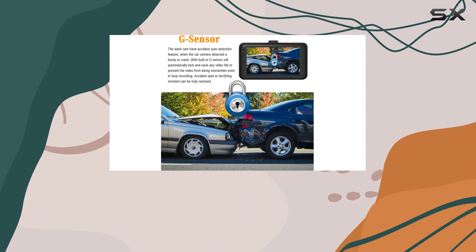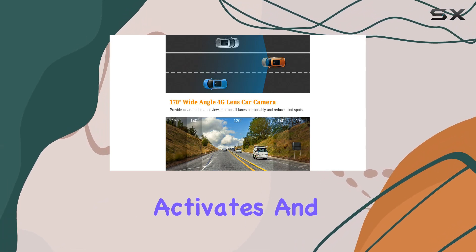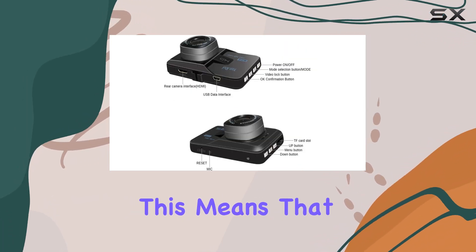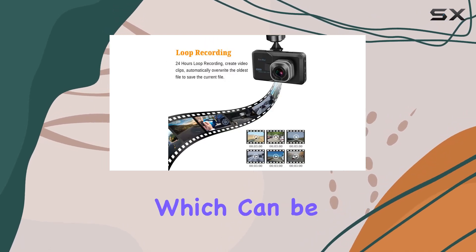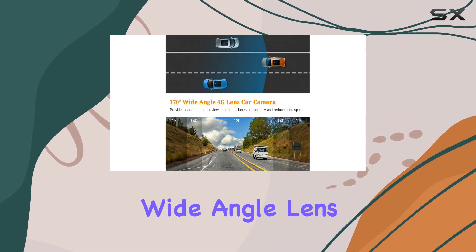Another critical feature is the G-sensor, which is particularly important for accident documentation. In the event of a collision, the G-sensor activates and locks the current video file, ensuring that it isn't overwritten by the loop recording feature. This means that in the unfortunate event of an accident, you have the footage saved securely, which can be crucial for insurance claims or legal purposes.